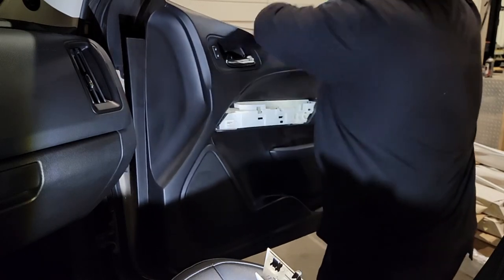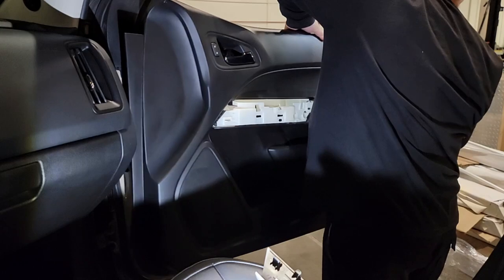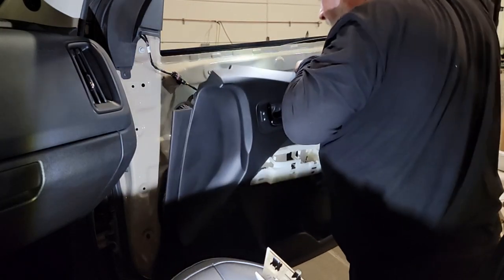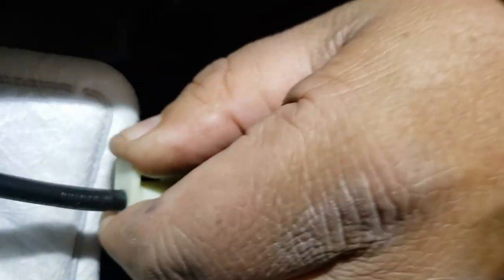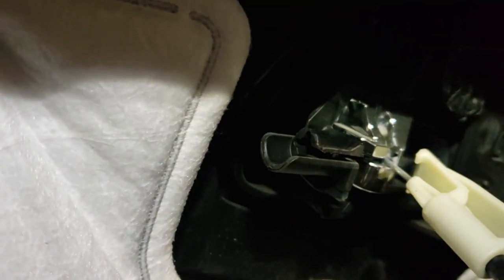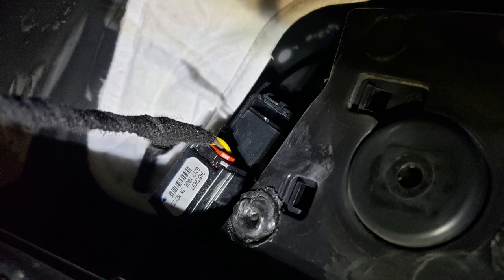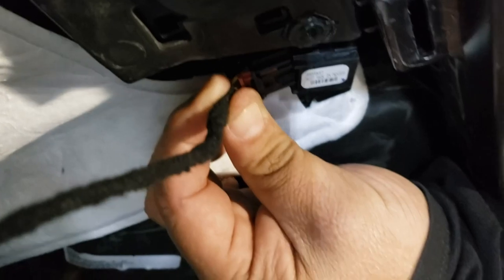We have a couple of things inside the panel to contend with. First is the rod that goes up and down to show the door is locked, and then we need to release the cable mechanism that attaches to the door handle. Pinch that down and pull back — that releases it from the locking position — then twist it around until the ball and cable are released so you can pop it straight up. All that's left is the electrical: there's a quick-release connector that disconnects the lock and unlock button in the door panel. That completely releases the door panel from the door frame.